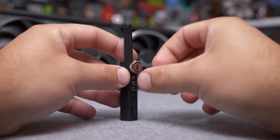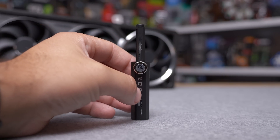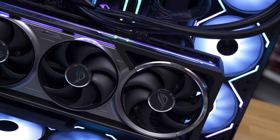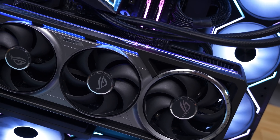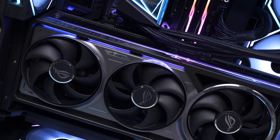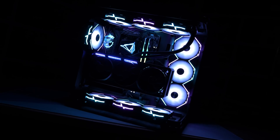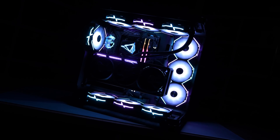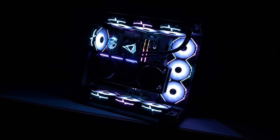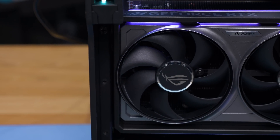The plastic GPU holder is pretty embarrassing, really. I could somewhat understand this on an MSRP model, but the Astral is the Strix replacement — an extreme high-end graphics card. To get a plastic GPU mount that you could buy off AliExpress for maybe a dollar is very disappointing. This small adjustable leg magnetically attaches to your case, assuming you don't have a plastic base divider, and extends to support the graphics card. It's quick and easy to install, but a more permanent, less visible solution would be far better.